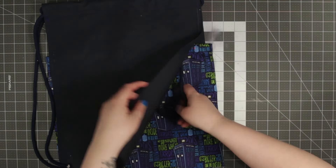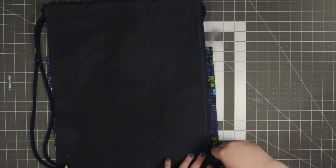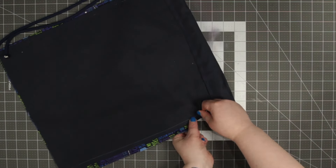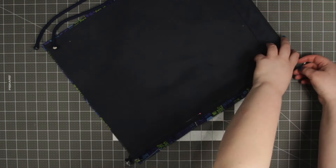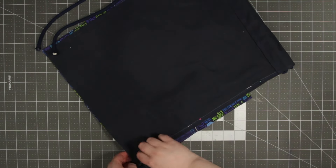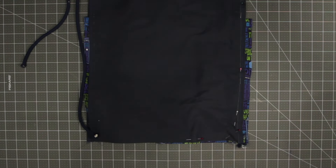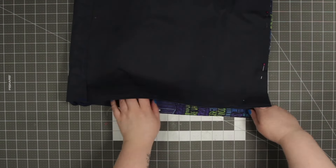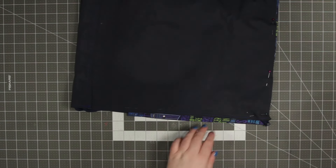Tuck your straps in between your two pieces of canvas, making sure they're a little bit away from the edge so that you have space to pin. The only place you want your cords near the edge is in the bottom corners, where you're going to pin them so they get sewn into place. Pin from the very bottom of your one inch seam all the way around all three sides, and pin the cords in the bottom two corners so they stay in place when you sew over them.